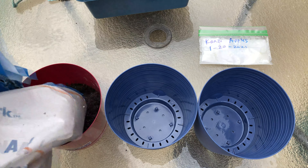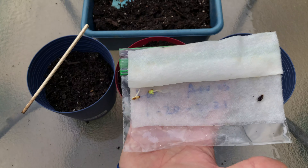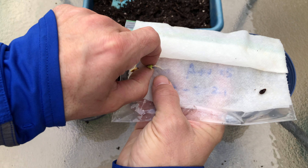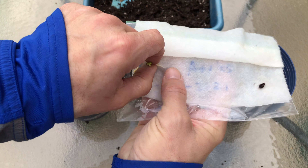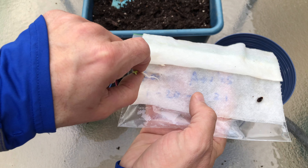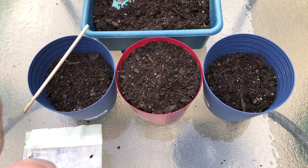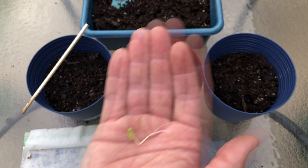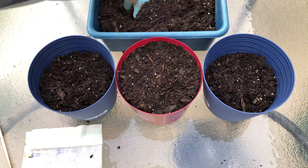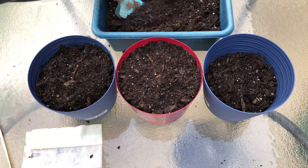I've done this many times in the past and the peeled seeds have always done better for me. I let the seeds go a few more days and now it's time to put them in the soil.